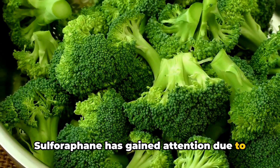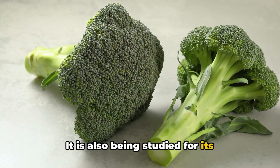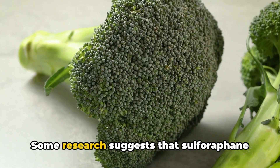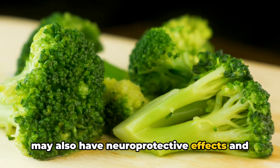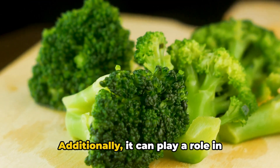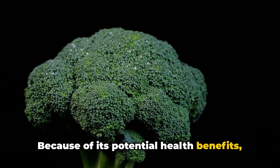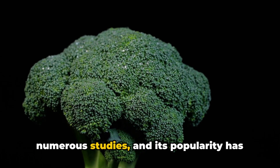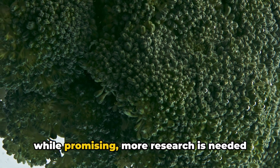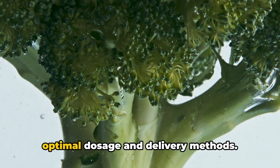Sulforaphane has gained attention due to its potential health benefits, particularly its antioxidant and anti-inflammatory properties. It is also being studied for its potential role in cancer prevention, as well as its ability to support detoxification pathways in the body. Some research suggests sulforaphane may also have neuroprotective effects and could be beneficial for conditions such as Alzheimer's disease and Parkinson's disease, as well as cardiovascular health. However, more research is needed to fully understand its effects on human health and optimal dosage.